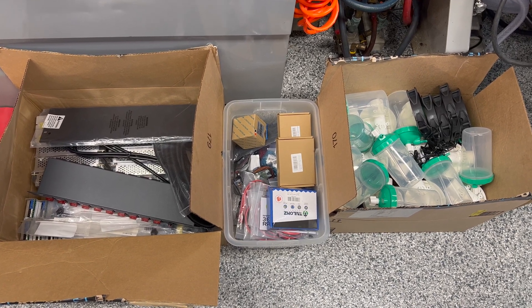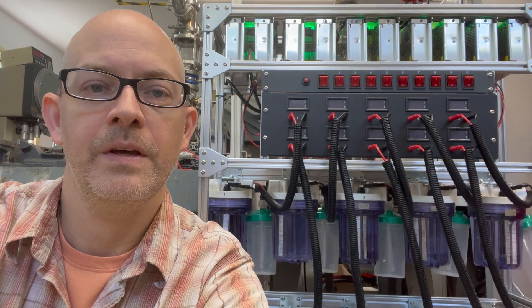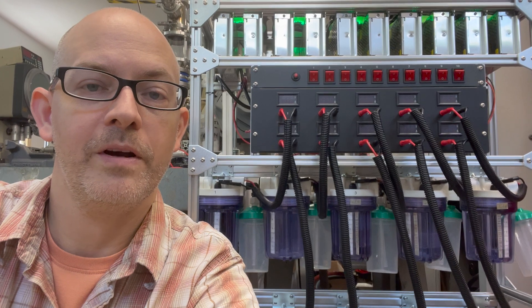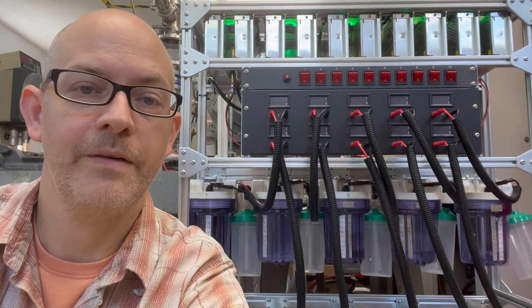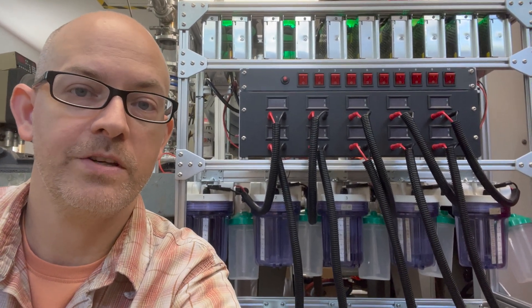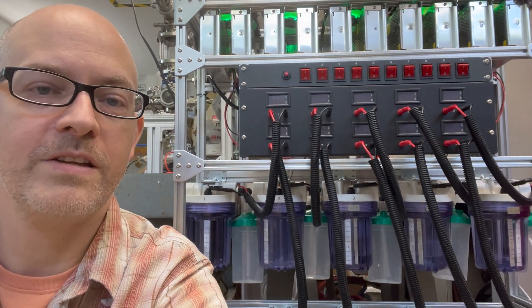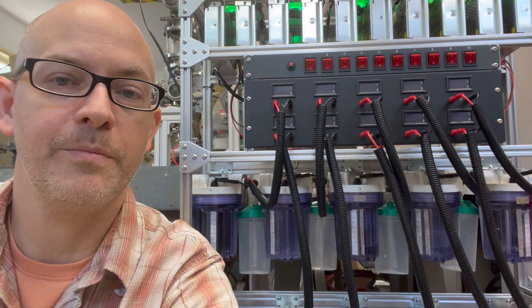Oh man, that's a lot of parts. Hey guys, it's Andy here.